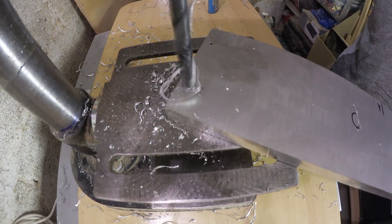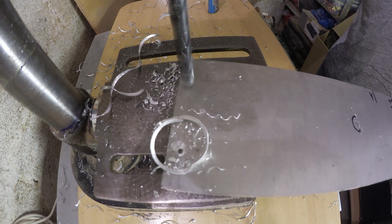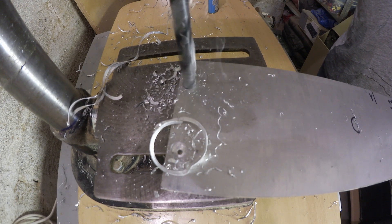Next, I use a 10mm woodworking drill to drill countersinks for the screw heads. The flat bottom will ensure that I can fine adjust the screw later without it self-centering on the hole.